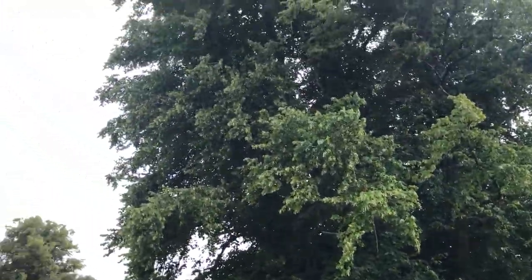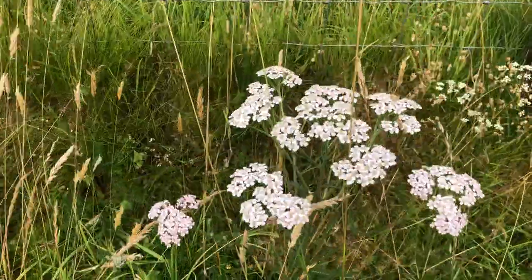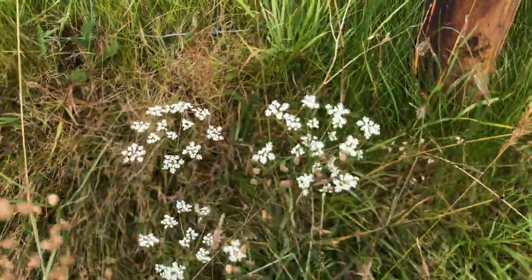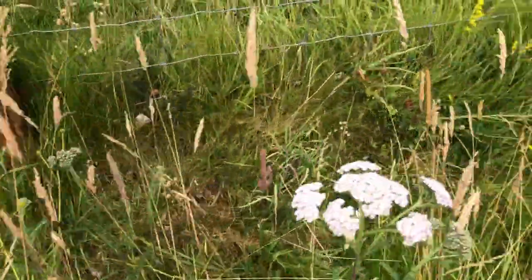There's the lime tree. And then over here we have loads more yarrow. This is sheep's parsley instead of cow parsley — this is the later seasonal parsley, wild parsley or carrot family.